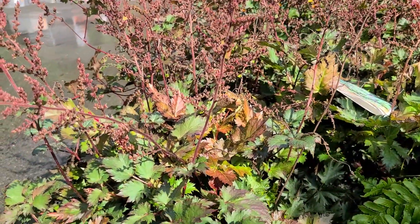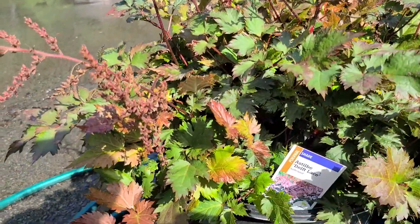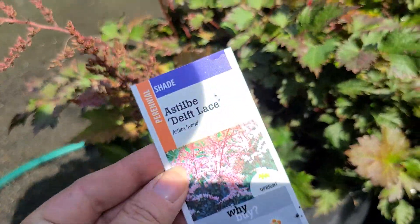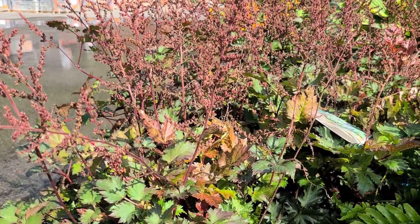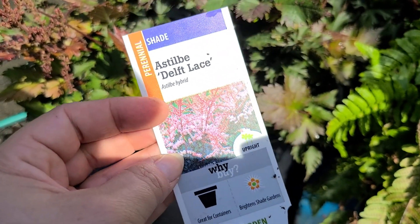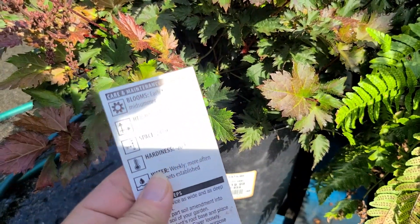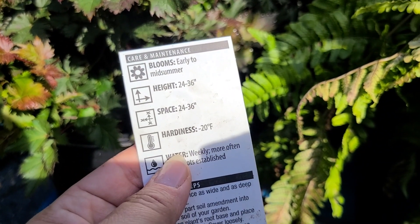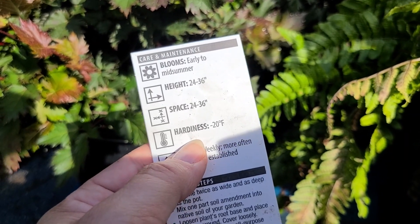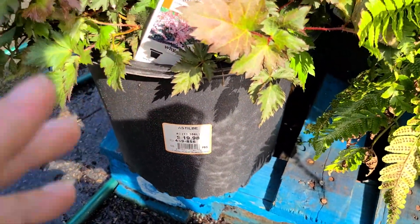There's a Silby here that looks like it's finished blooming, but it has really cool dark stems and darker foliage with a lot of interest — beautiful as we approach the fall. The blooms appear to be a light pink color. The name is Silby Delft Lace. It is a shade perennial that gets to be 24 to 36 inches tall, blooms early to mid summer, is hardy to negative 20 degrees, and this number three container is $19.98.